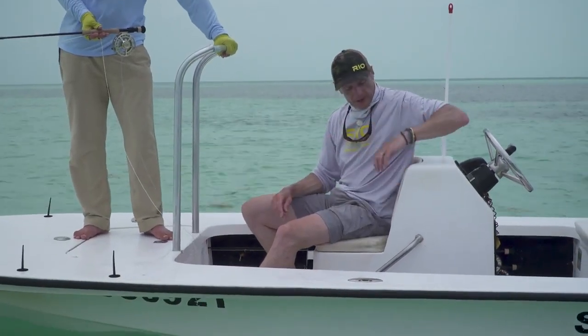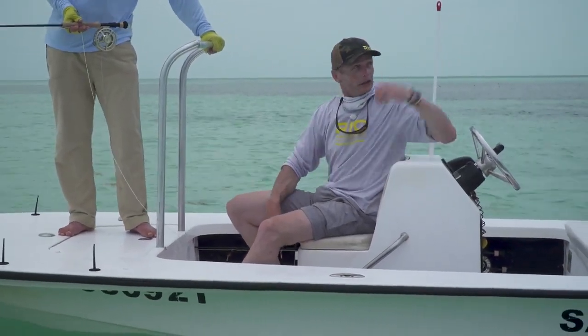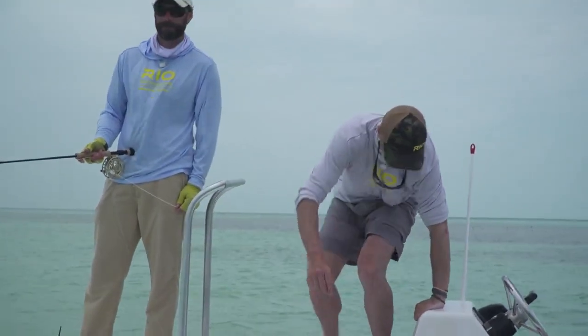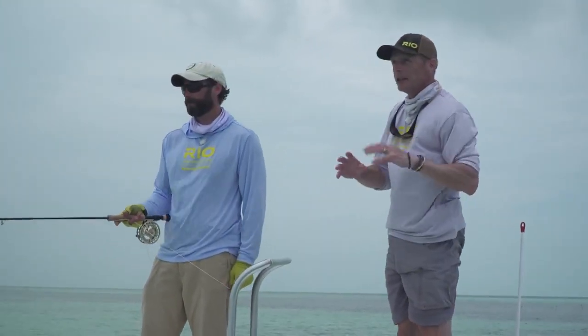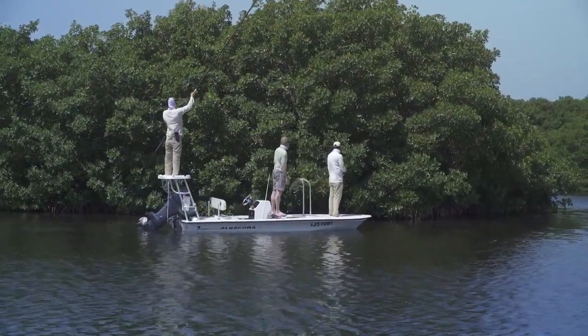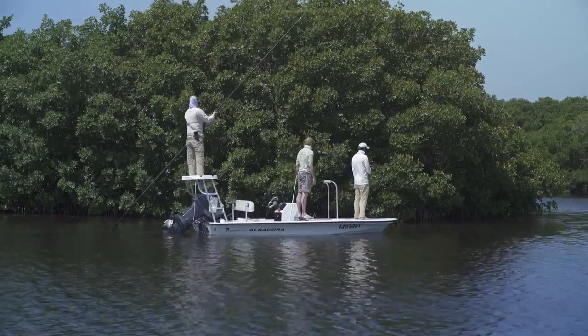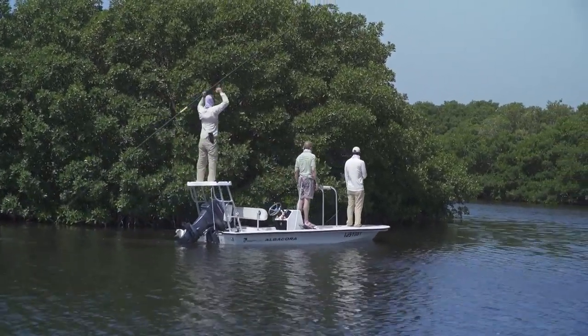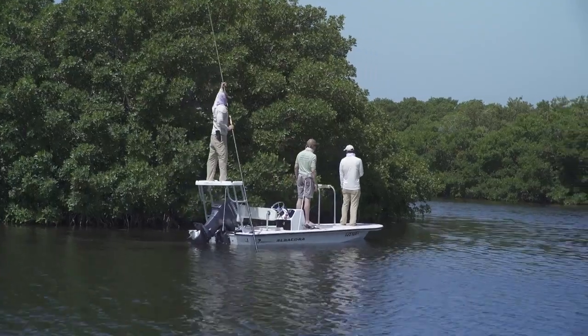Also utilize this: you've got the angler looking for fish, you've got the guide looking for fish — you should also do the same. You shouldn't just be sitting there watching your iPhone. Get up on the seat, take a look around. You're also trying to find some fish, because the more eyes that are looking for fish, the better the chance. It is far more useful having somebody here watching rather than just snoozing away.